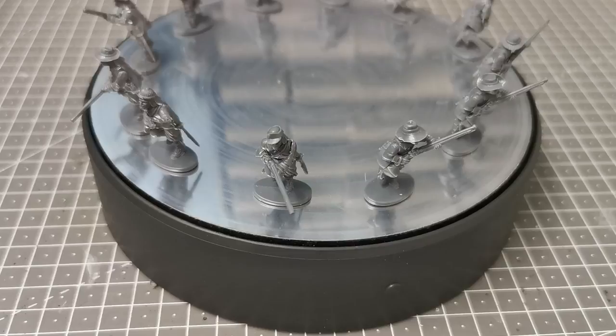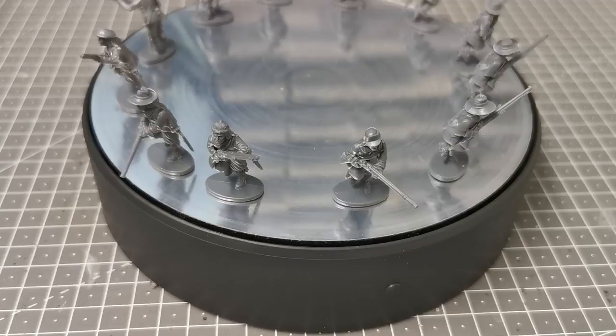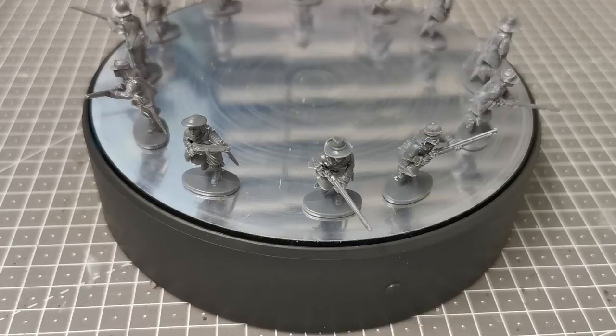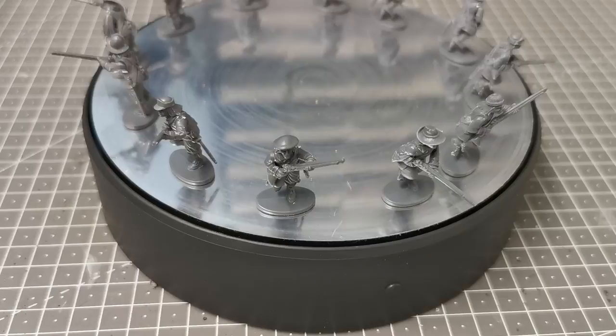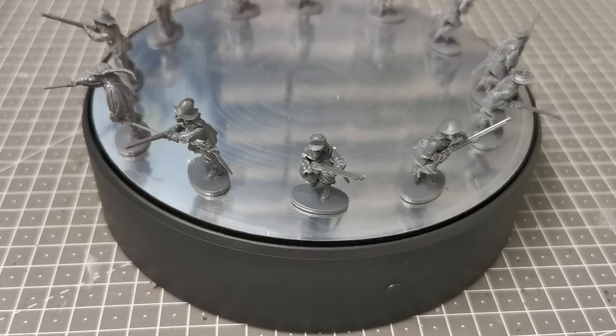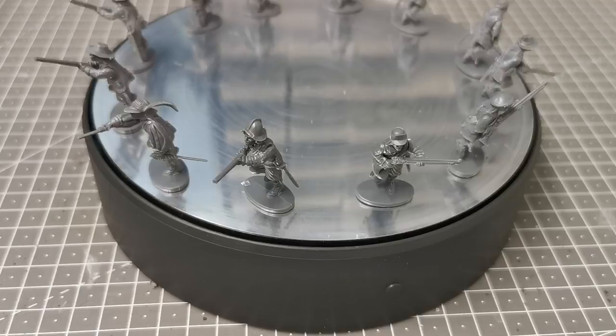For the leader of the party — the storming party is meant to be almost like a forlorn hope — I used the arms from the officer sprue. He's holding a pistol and has his other hand on his sword as he's running forward. There is some room for conversion here, so I'd certainly recommend getting hold of some of the other sprues and having a bit of a play, chopping and changing. And there he is — the chap I've now designated as the leader.